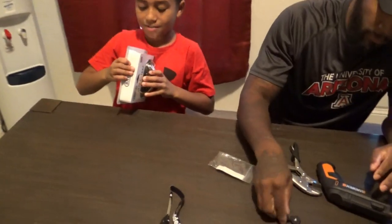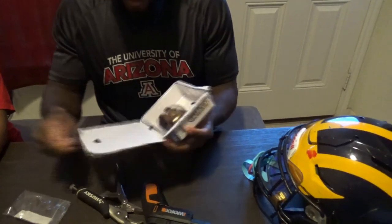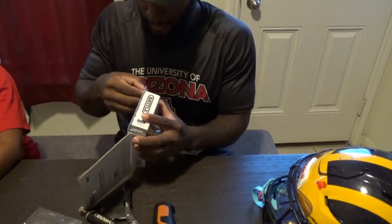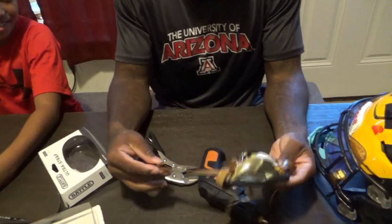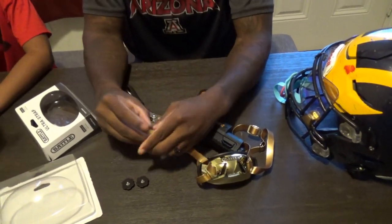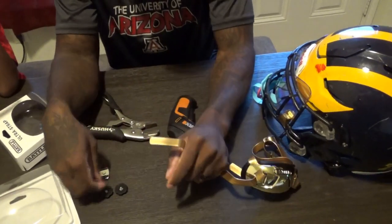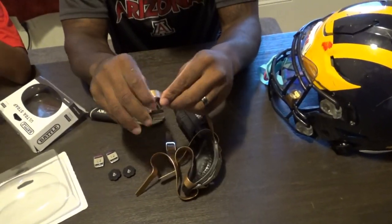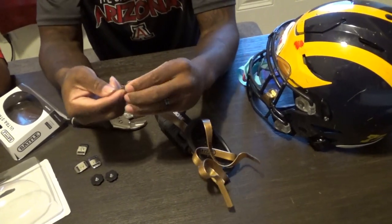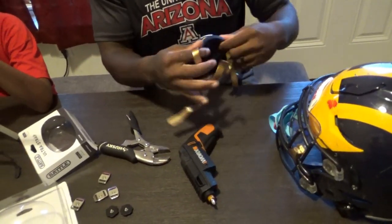We're going to unbox the Battle chin strap — go ahead and open it. We're putting the unboxing in the video so you guys can see what it looks like. Super nice. Now what we're going to do is take the buckles off — we're not going to need the buckles anymore. The thing about the cam locks is you can put any chin strap you want on a Speed Flex. With the ratchet lock system you can only use ratchet lock chin straps, but with the cam locks you can use any one you want because it uses the same locking mechanism — you don't have to have the grooves.